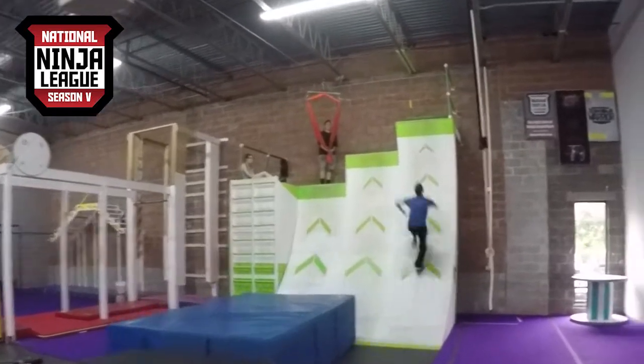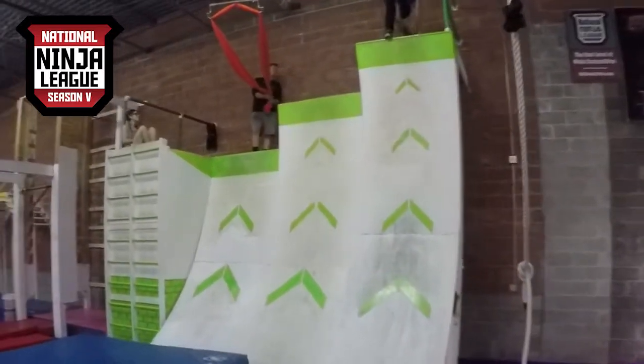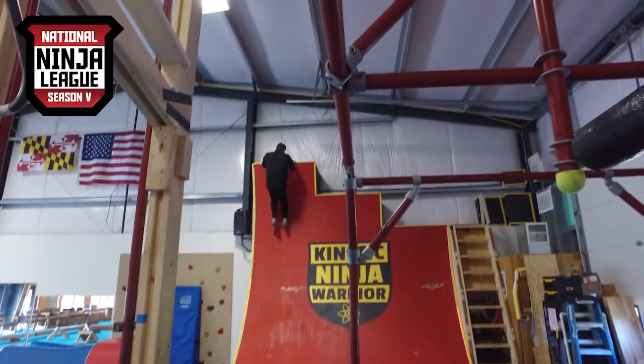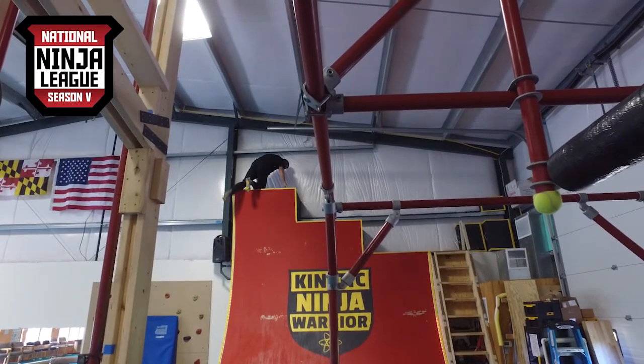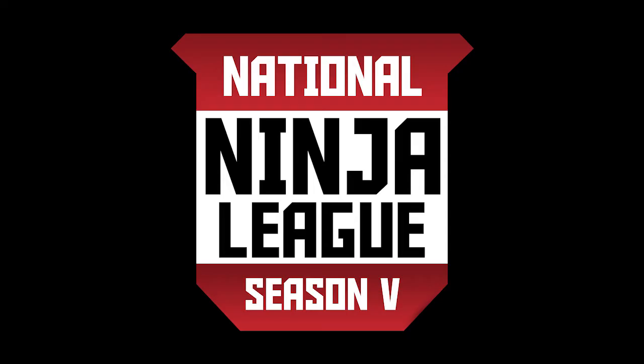This year we added one exception to the platform rule. The Warped Wall may now be cleared utilizing a touch point or the platform rule depending on the facility. If a facility is using the platform rule, athletes need to climb over top of the wall to clear it. If facilities are using a touch point rule, athletes simply need to touch a point on the wall in order to get the clear.